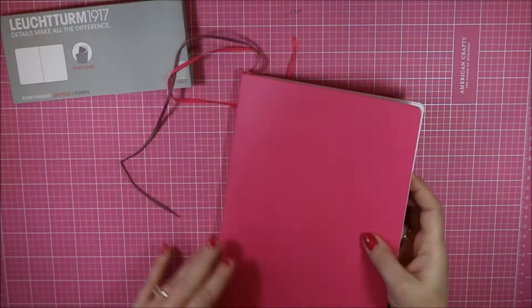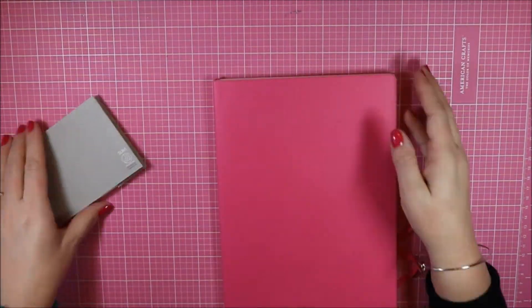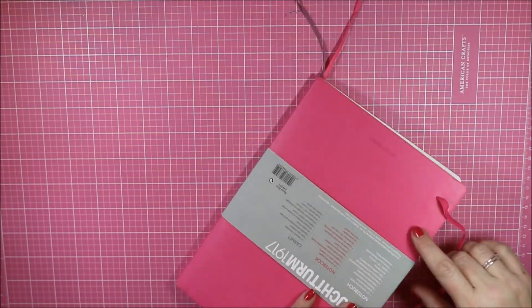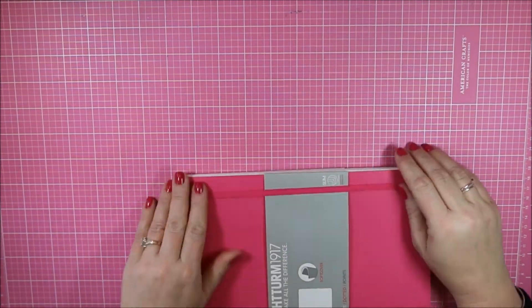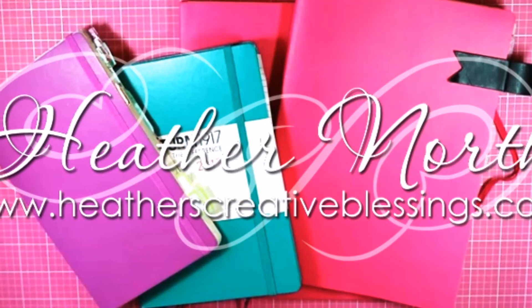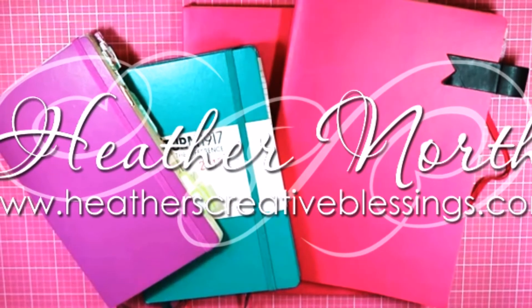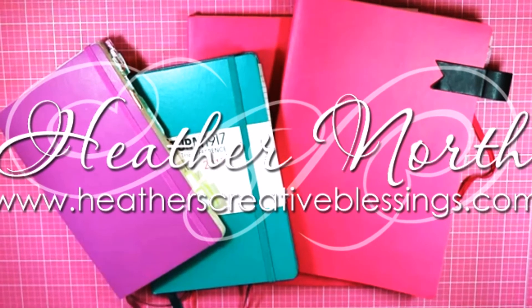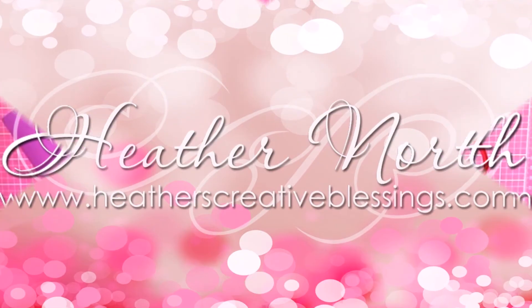I just finished filming the video on how I set up my bullet journal planner and I'm editing it — I'll have that up for you very soon. Be sure to subscribe to my YouTube channel to see that as soon as it goes live. Thank you so much for joining me today. If you like this video please give me a thumbs up and subscribe to see more.